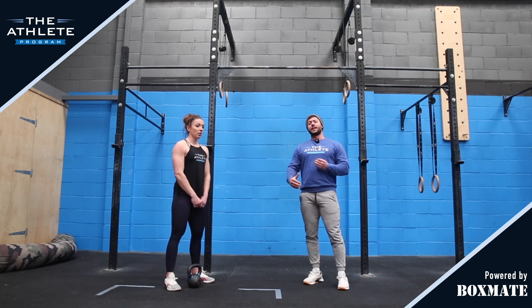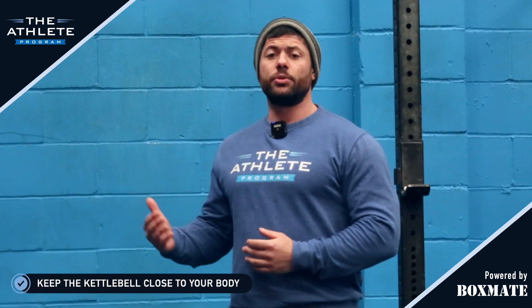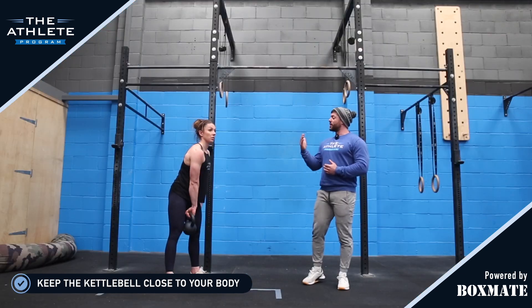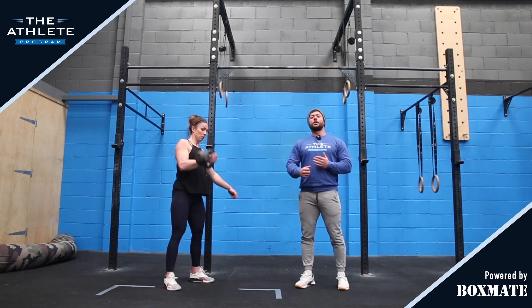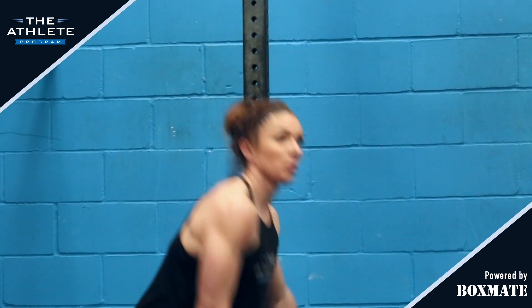Really focusing on engaging that posterior chain at the start, that rotation and keeping that kettlebell nice and close. As a coaching cue, if you're coaching this to your athletes, I'd always consider saying: imagine there's something really close and in front of you. You don't want that kettlebell to swing out and away from you. The closer it stays to you, the more likely you are to catch it in a good position and not have it flick over and crash on you.